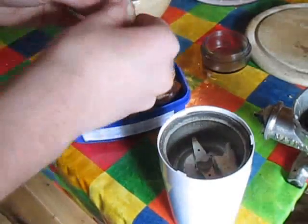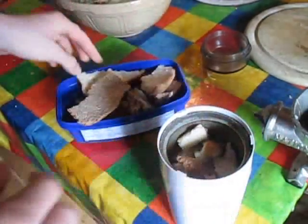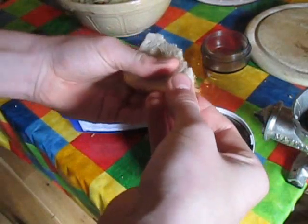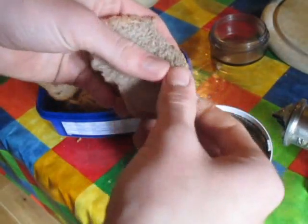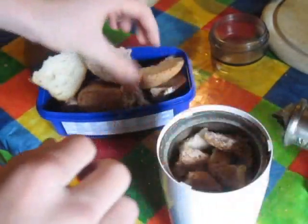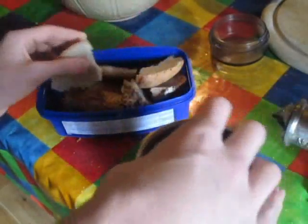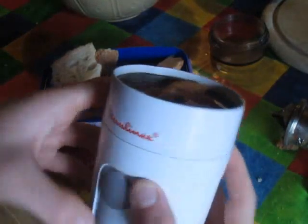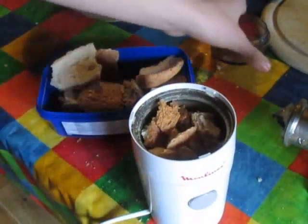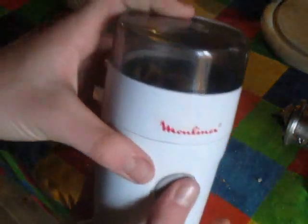Now break the bread into fairly small bits — this is quite old bread, but it'll make really nice breadcrumbs. We're going to whizz it up using a coffee grinder, making use of several different things in this recipe. Fill it up level. The good thing about this brand is that when you're putting bread in, there's no chance of cutting your fingers off because there's a safety mechanism — it's only when the cap is on tight that you can actually use it. So just do it and shake it around a bit.